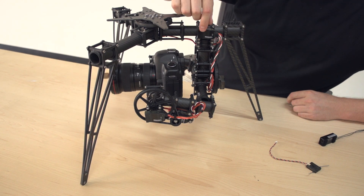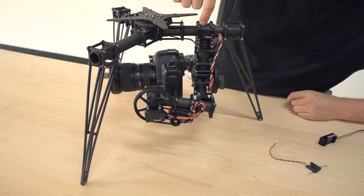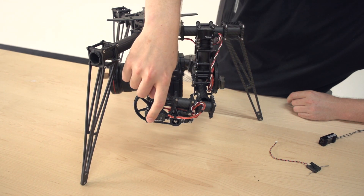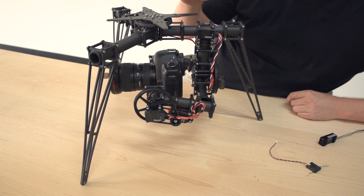The modules are daisy-chained and send signal from one to the next to simplify the wiring, so you don't need multiple leads coming from your receiver to each Radian module. You can set up the channels in software to assign them to different things. The pan daisy-chains to the roll, which then daisy-chains to the tilt. The wiring pinout is in the manual.